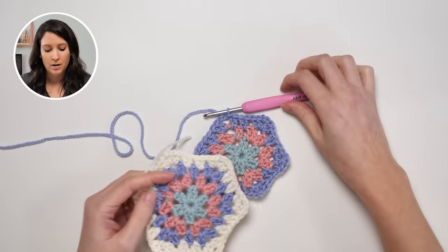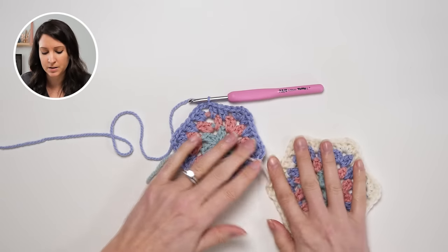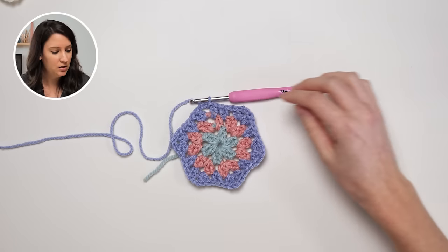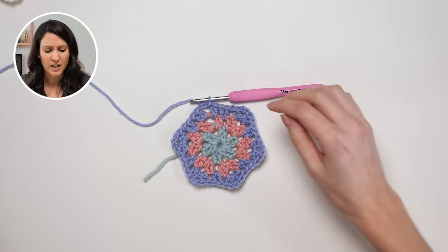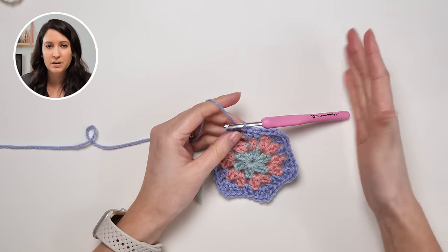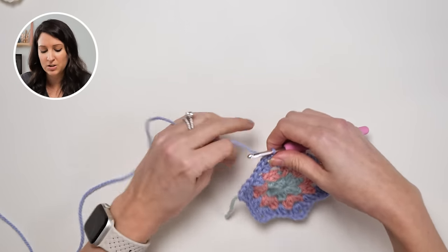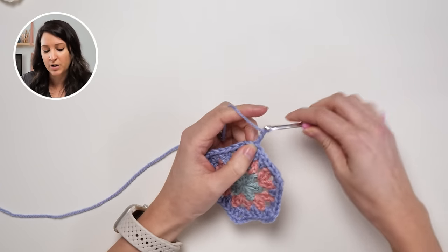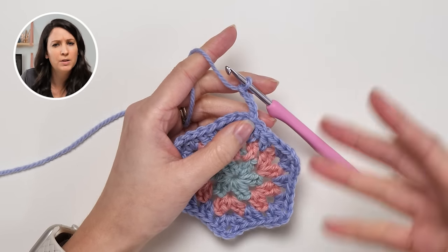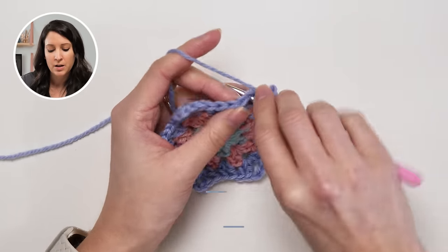It's really cool with motifs and granny squares how it completely changes the look of a project based on how you do the color changes and the joins. You can really change things up that way. It's such a fun way to be creative — you can do the same thing but it can all look completely different. So the fourth round starts the same: your starting chain and two double crochets.